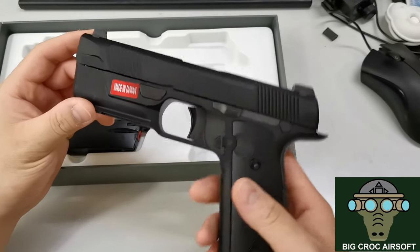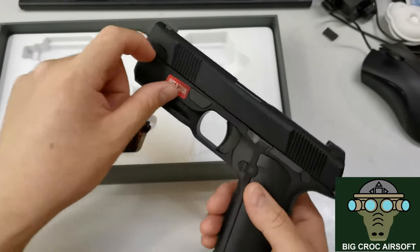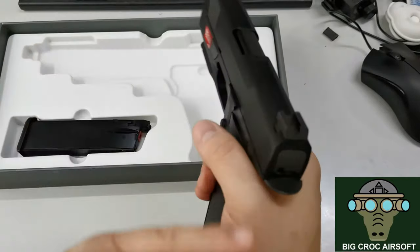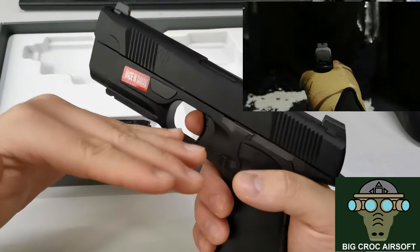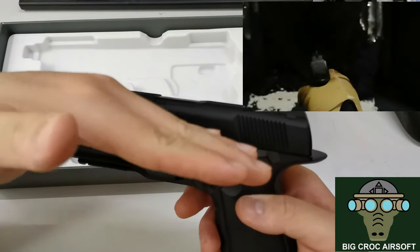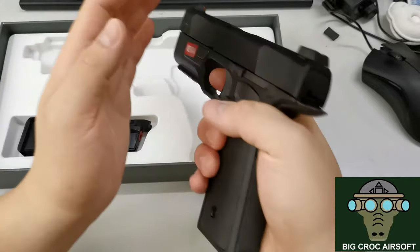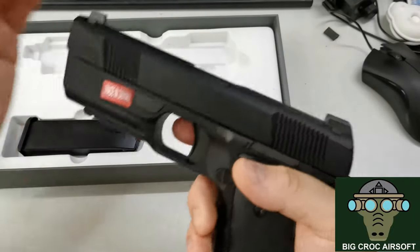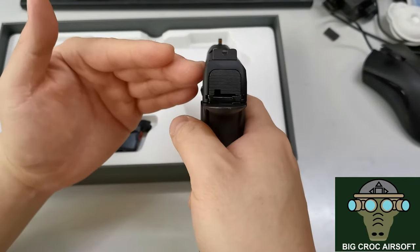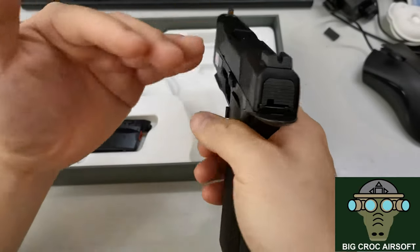Let's talk a bit about the recoil system. The guide rod and spring are located lower down rather than up top. What they've done is bring the whole slide lower to give you a lower center of gravity. In theory, you can stabilize the gun better, as there's less upward movement when cycling the slide, which means you can reacquire your sight more quickly — although as I mentioned, this particular sight isn't great.